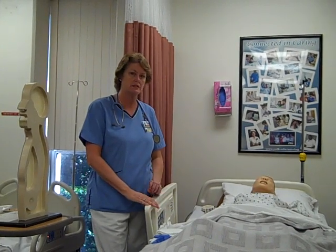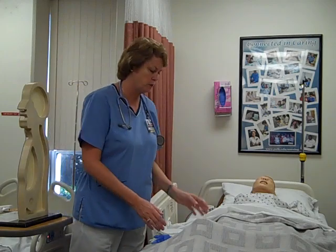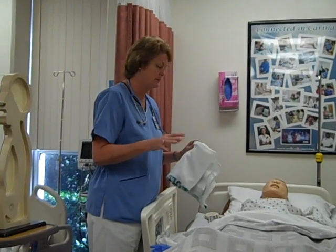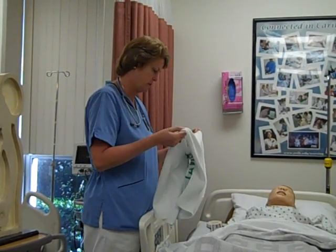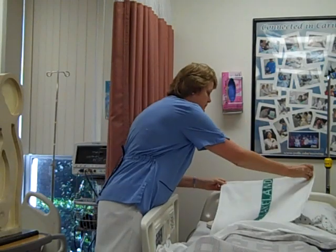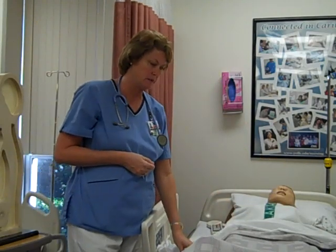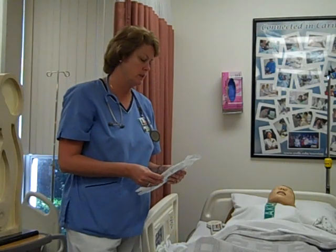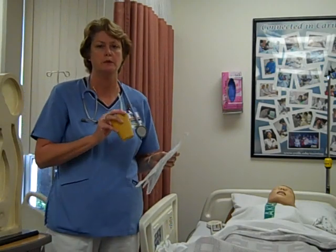The skill I'm going to demonstrate now is insertion of the NG tube. We need quite a bit of equipment before we get started. We're going to need a towel, which we'll place over the patient. I've done all my prep and explained everything to the patient. My bed's up and I've got all my supplies. We need a towel, our stethoscope, gloves, a flashlight, and our NG tube — in this case a number 14 Salem sump.